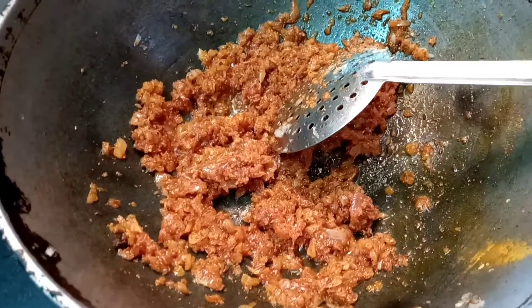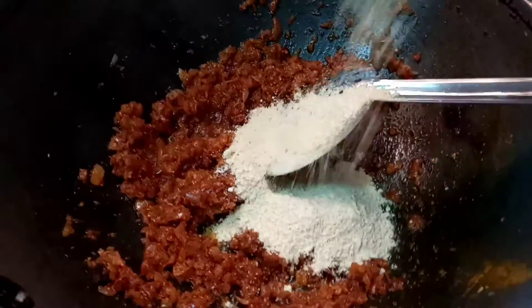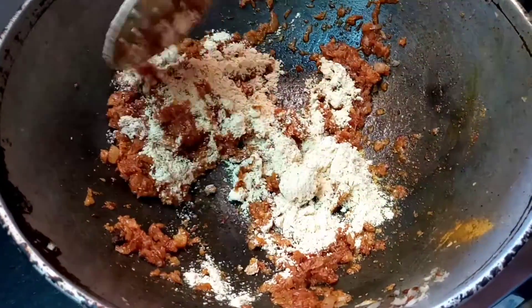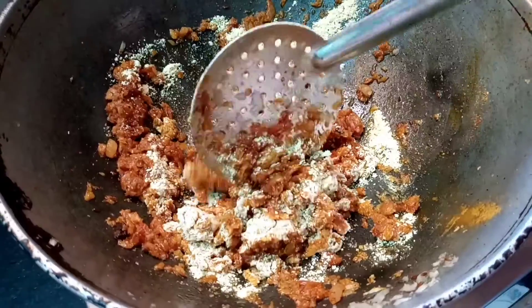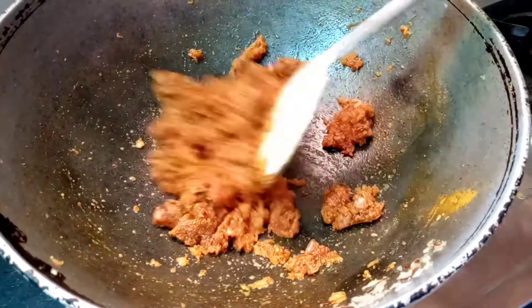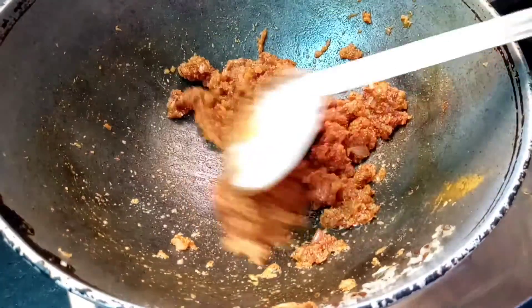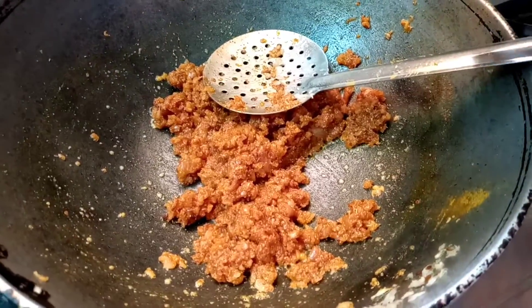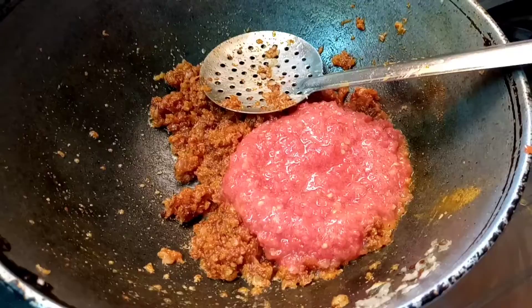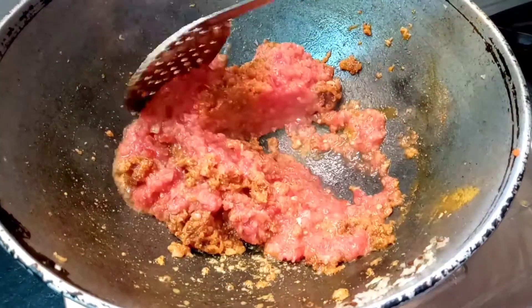We will put the oil in the bowl. We will put the soy in the bowl. Now we add tomato paste and mix it in a little bit.